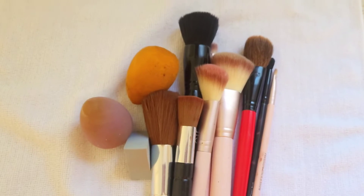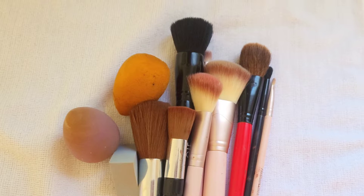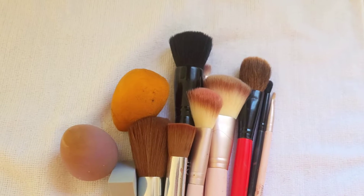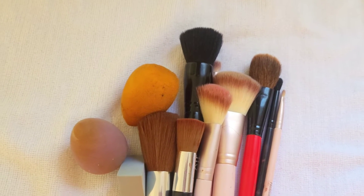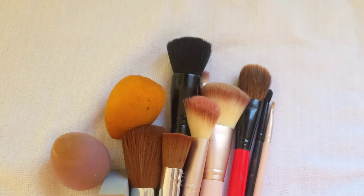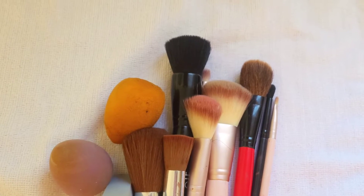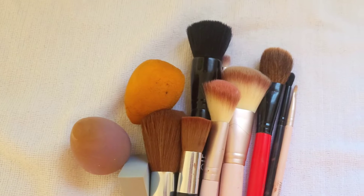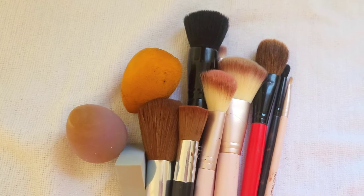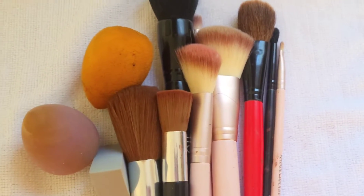It's very important to wash your makeup brushes, especially if you have acne or any skin problems. You want to make sure you're cleaning your makeup brushes on a regular basis. I don't clean mine every single time — I'll use them about three times before washing, and I'll just do a quick wash on my sponges every time. If you have major skin problems, cleaning them more often will help so much.